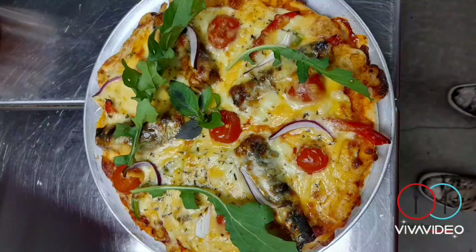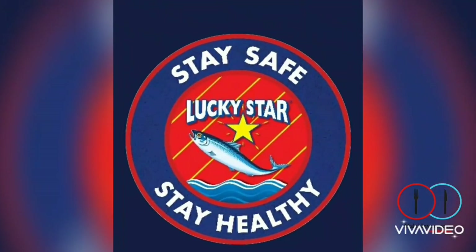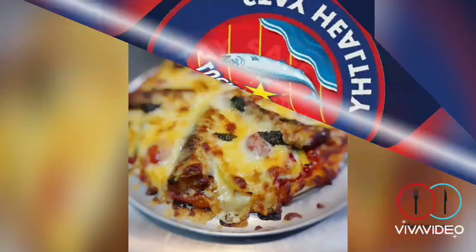Lastly, top with rocket leaves or with your basil leaves, depending on when you decided to put them in, and serve immediately. Stay safe guys, stay healthy with Lucky Star pilchards.